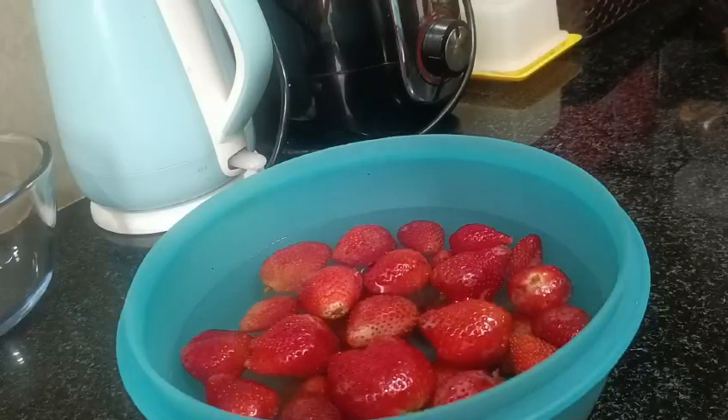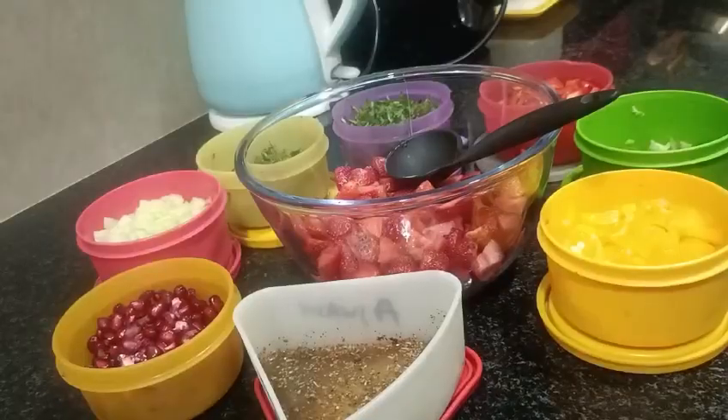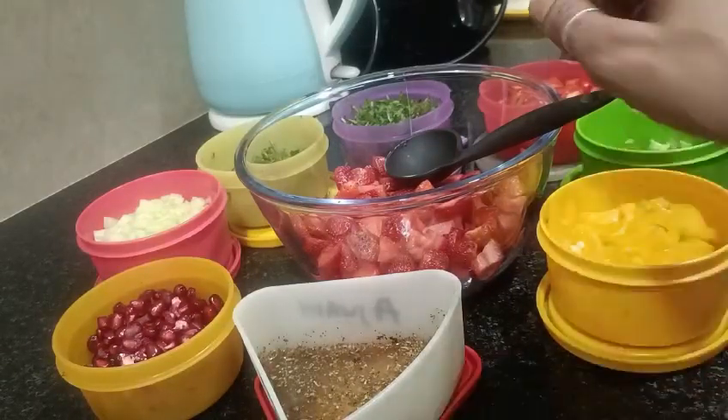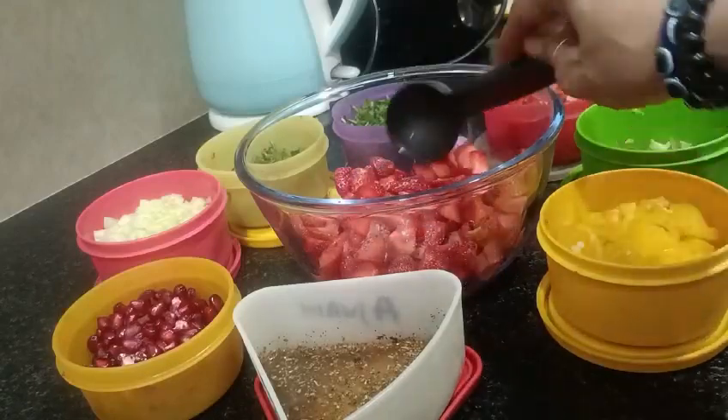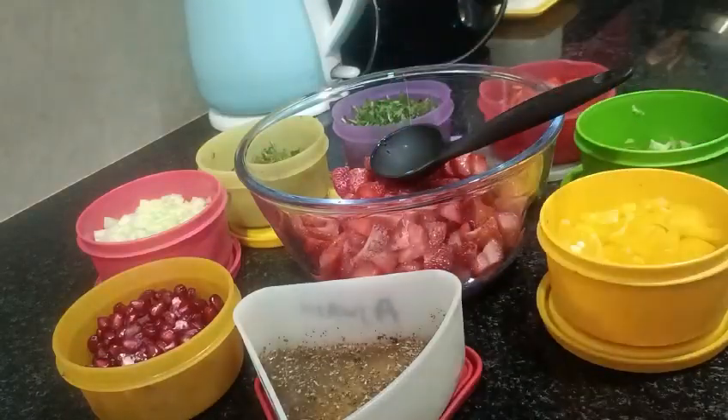Now let's go to the next step. Now, let's start making the strawberry salad. What do I have to do with strawberries? Wash all strawberries and cut them in squares. Now I am going to show you what all the other things which are going to be added in the strawberry salad.